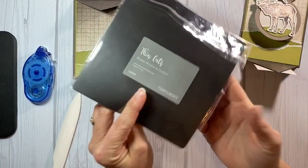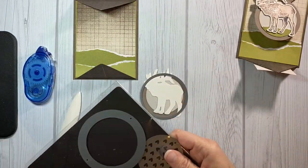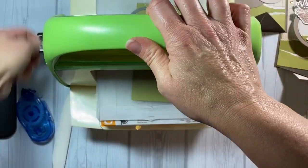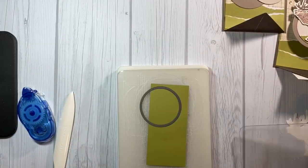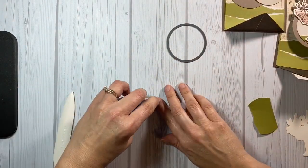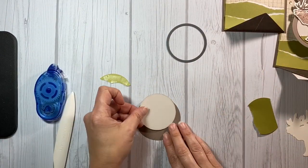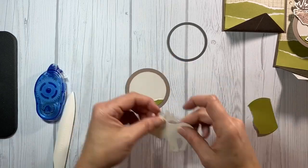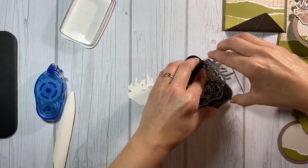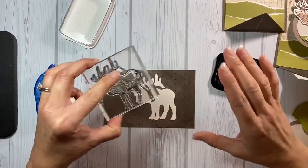Now I'm going to put together the decorative element. I am using the largest circle from the confetti shaker window thin cuts and then I'm also using a standard circle from our basic thin cuts. I just used my petal bug and cut one more circle off of a scrap of green cardstock so that I could add that to the bottom of the circle so the elk looks like he's standing on grass, and then it also matches the theme I created on the inside of the card.